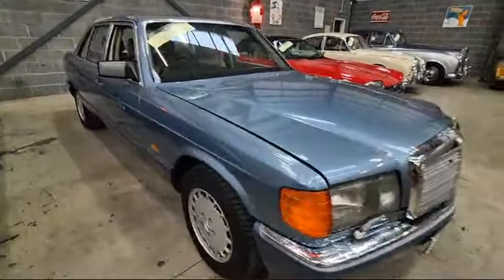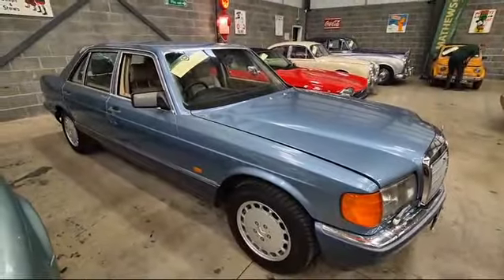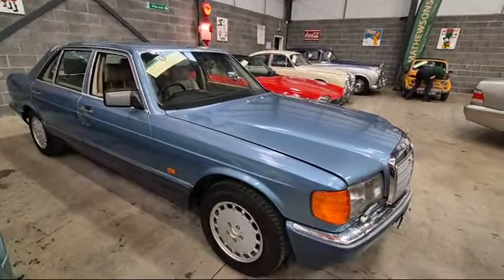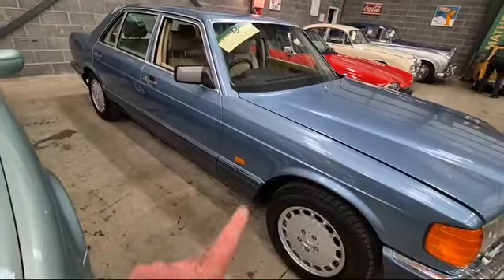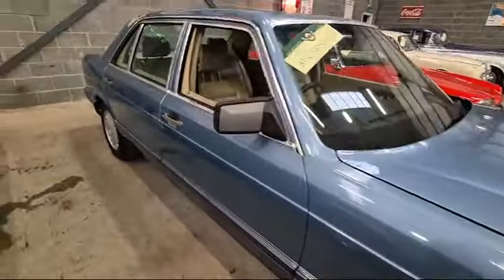Right there ladies and gentlemen, here we go — Mercedes 500 SEL, there she is. Starts on the key, sounds real sweet. Exhaust blow on the side, bear that in mind, going to want a little bit of attention.